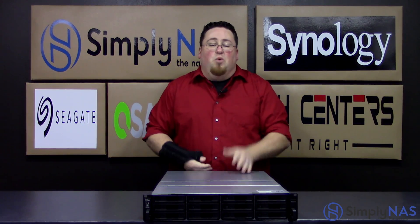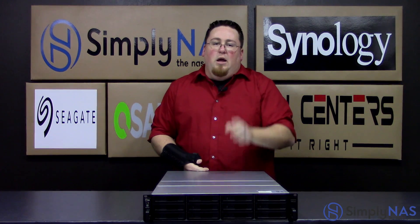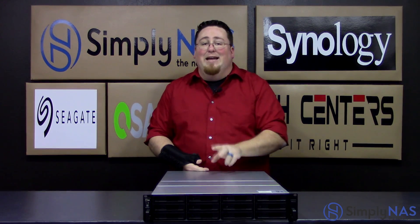On the back of this device you also have two USB ports, and those are USB 3.0, and you also have four Ethernet 1GB ports as well. Along with the four 1GB Ethernet ports, you'll also have two 10GB Ethernet ports.